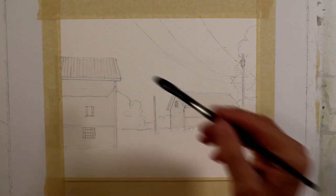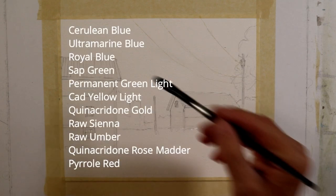I'm going to run down the list of colors I used for this painting. There are quite a few since I was focusing on local color: Cerulean Blue, Ultramarine Blue, Royal Blue, Sap Green, Permanent Green Light, Cad Yellow Light, Quinacridone Gold, Raw Sienna, Raw Umber, Quinacridone Rose Matter, and Pyrrole Red.